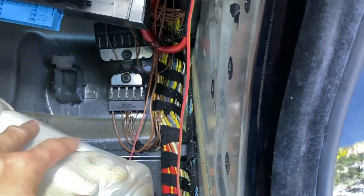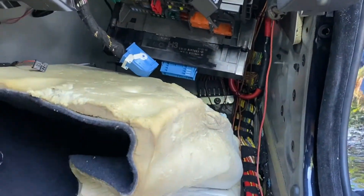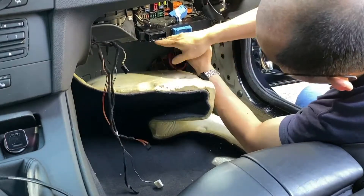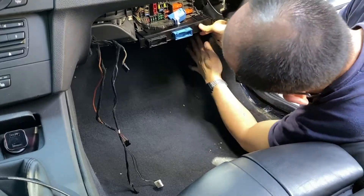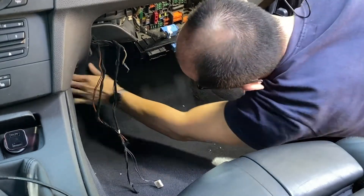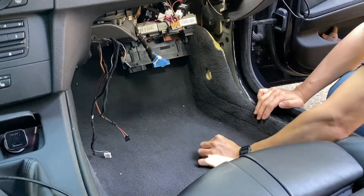After the proper arrangement of the wires, let's put the carpet back in. Okay, we can continue our work with the other devices.